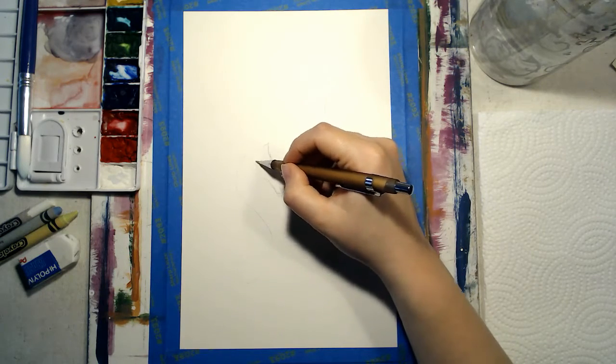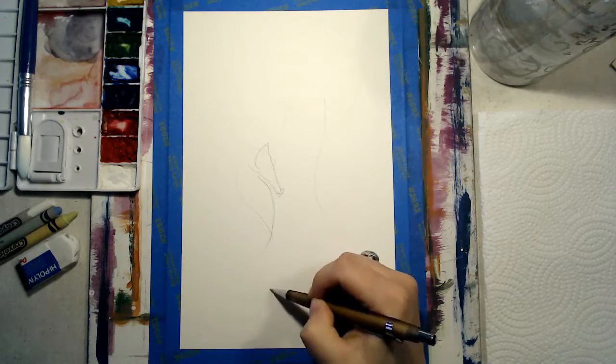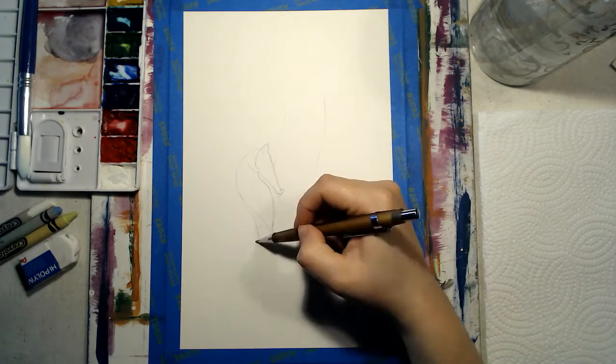You will need watercolor paper, watercolors, a paintbrush, pencil and eraser, white or light colored crayons, a water glass, and a paper towel.